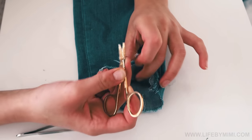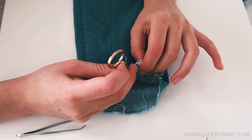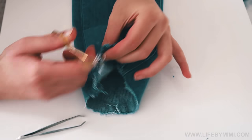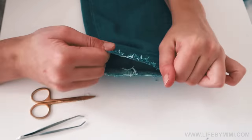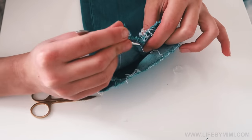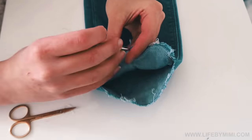Using your smaller scissors, give little snips on the bottom of your jeans. Then keep alternating between the scissors and the tweezers until you get the desired effect.